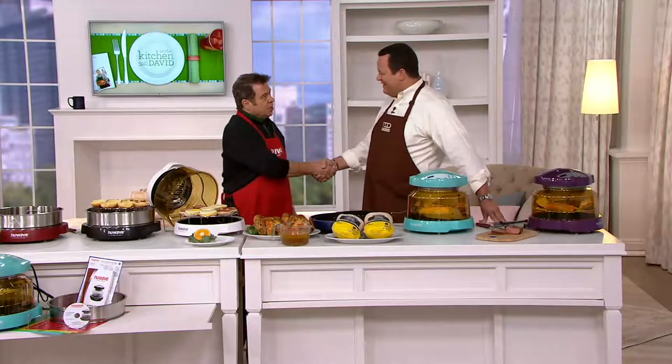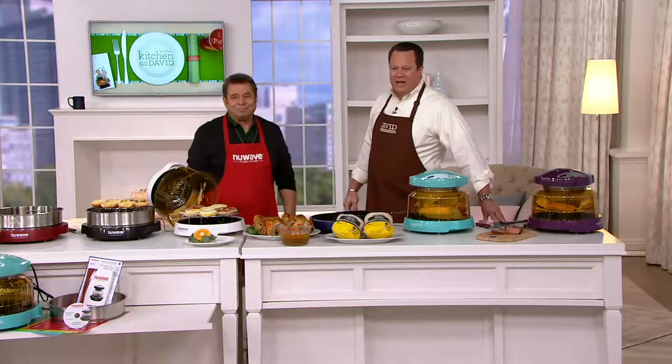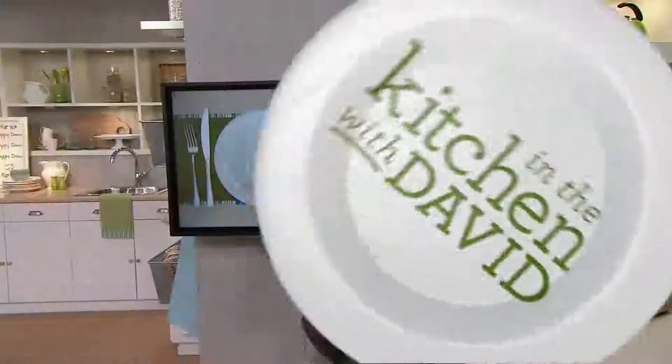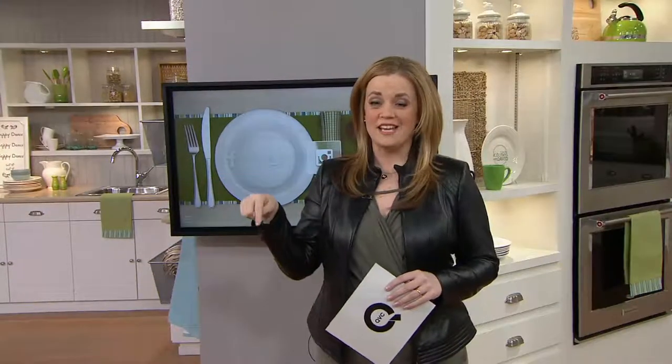Mr. Muller, it's always a pleasure, sir. Always, David — nice to have you back. Good to see you, brother. Stay on the line here. We're going to check in with our Mary as I make my way across the studio. We've got more to share with you. Coming up on In the Kitchen with David — Kitchen Quick Takes.